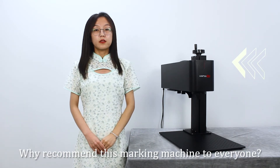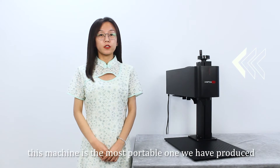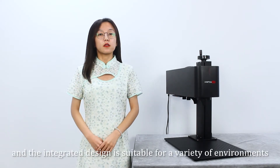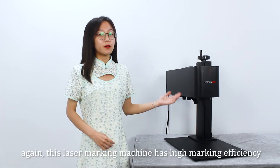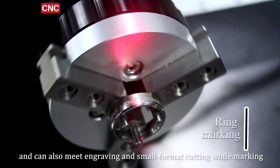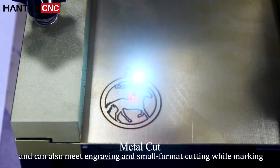Why recommend this marking machine to everyone? First of all, this machine is the most portable one we have produced, and the integrated design is suitable for a variety of environments. Again, this laser marking machine has high marking efficiency and can also meet engraving and small foam cutting while marking.